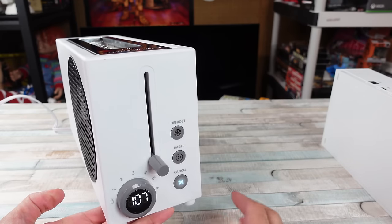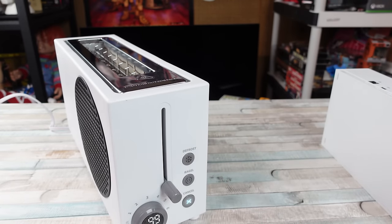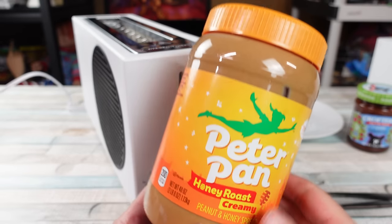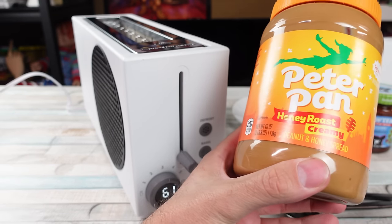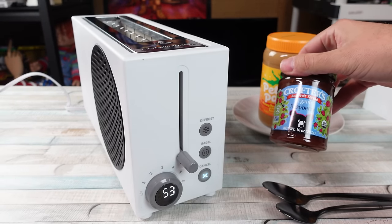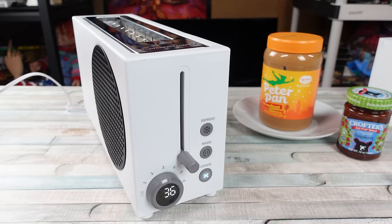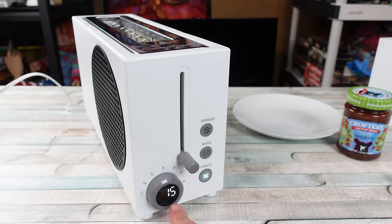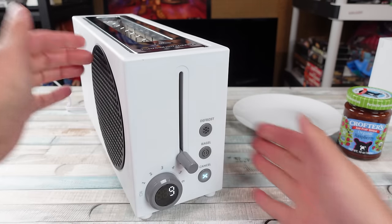Two minutes! I wonder if it changes for each browning level — it should, right? We're not sponsored by Peter Pan Honey Roast Creamy Peanut Butter, but this peanut butter is freaking delicious. I'm addicted to peanut butter — they used to make a crunchy honey roasted version but you don't see it anymore. We also got some Crofters organic raspberry fruit spread. I just seen some smoke come up from the top — is it burning my bread? 15 seconds left.